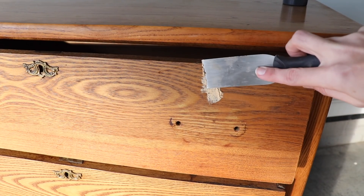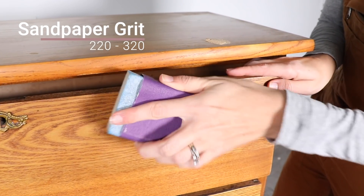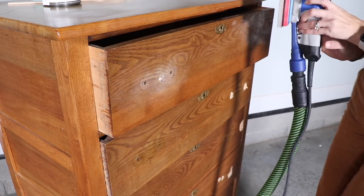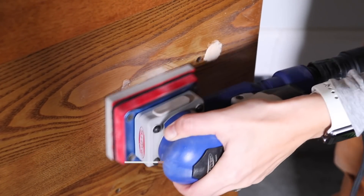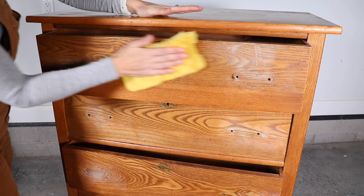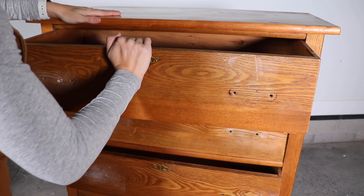Next I grabbed a paintable wood filler and just filled up any of my gouges and scratches, let that dry completely, and then sanded it with a 220 sandpaper. You can use a sanding block like I showed you — I have a Surf Prep sander so that is all I use now. Once I'm done sanding, I'm just going to wipe everything down with a tack cloth and remove my drawers because I'm going to paint those separately today.